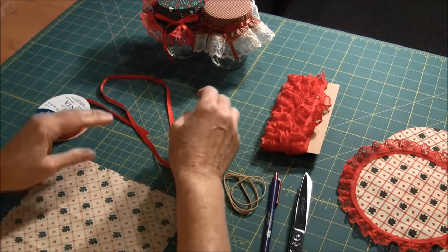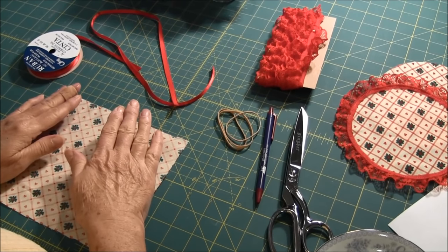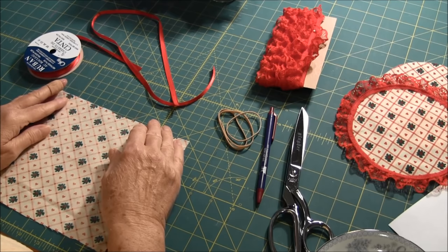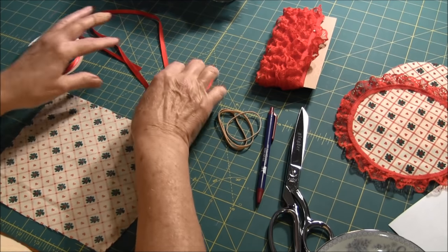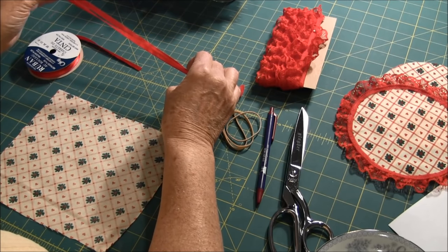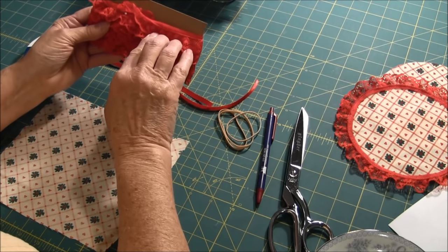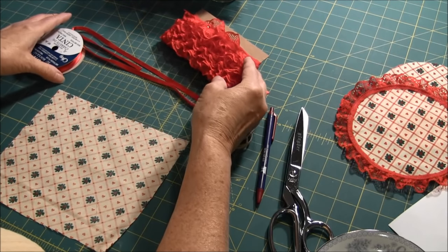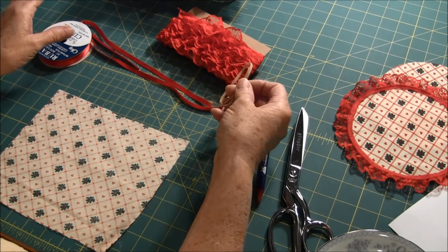What you will need is fabric. You'll need a 7 inch circle of fabric for a wide mouth jar or a 6 inch circle for a regular mouth jar. A 24 inch piece of ribbon which is either a quarter of an inch to 3 eighths inch wide. Some trim — I used a little gathered trim. You could use rickrack, and you'll need rubber bands or ponytail holders.